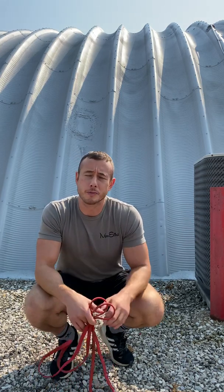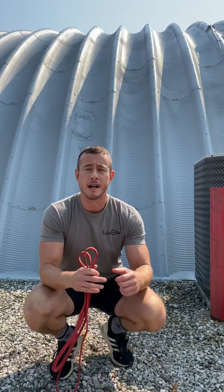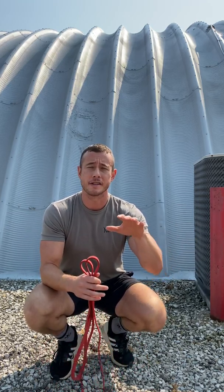Hey, what's up guys? It's your boy Coach Myers coming to you from the Old School Gym. Today I want to talk to you about prehab, or preventative rehab. Prehab exercises are movements and positions that we use to prevent the occurrence of future injury and also shore up any weak links or areas that are particularly vulnerable.